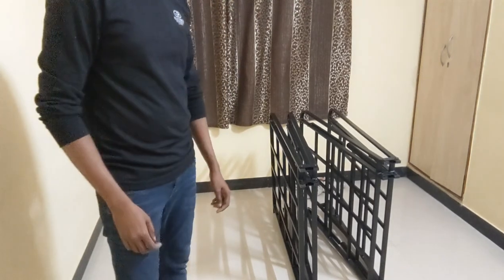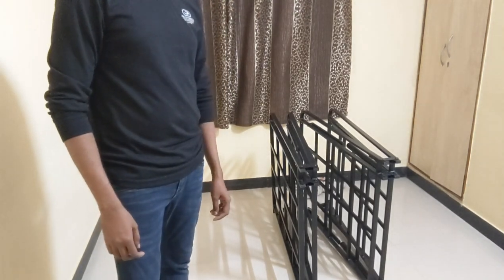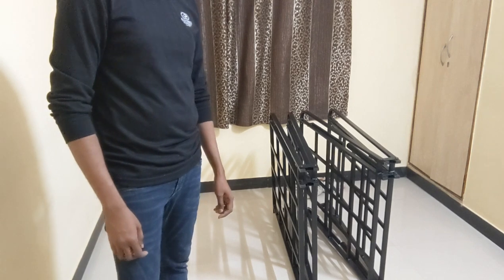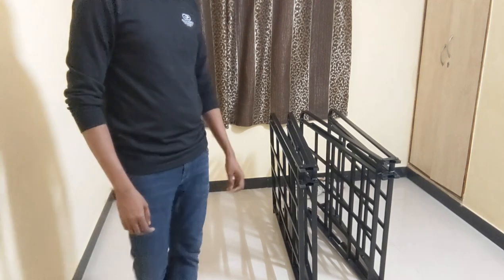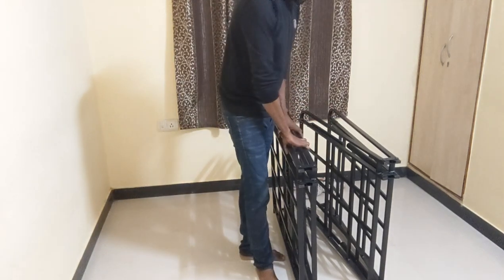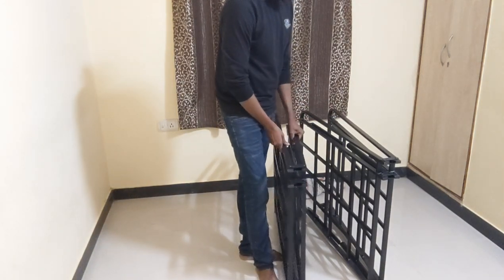Guys, I am just going to unbox this Sleepy Cat smart base. This is for a queen bed. There are two pieces to see.